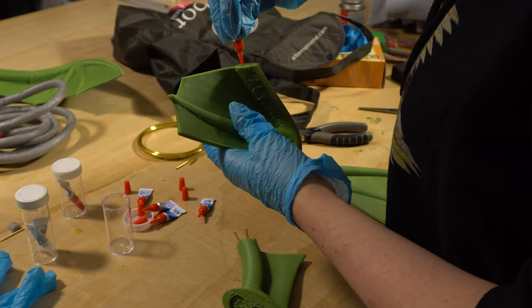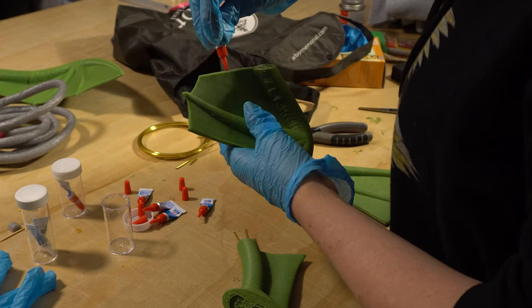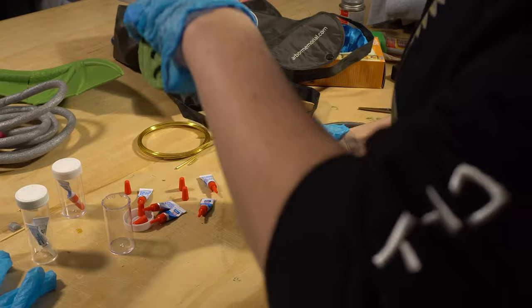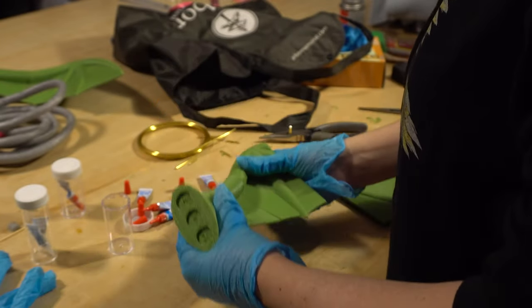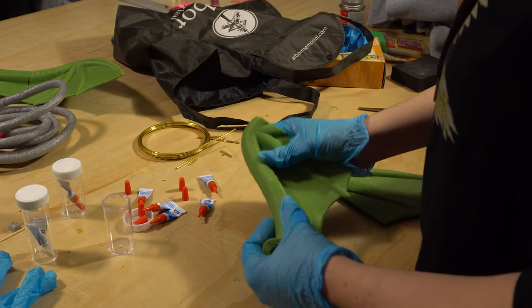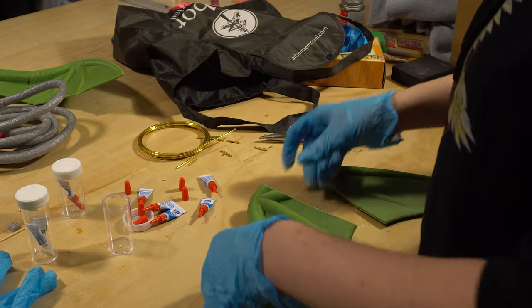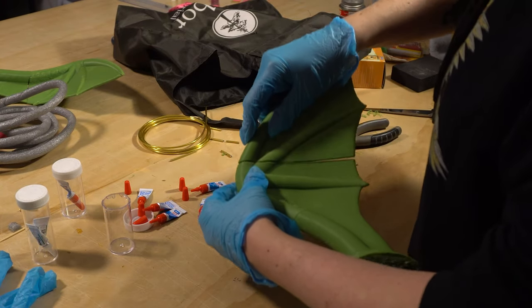The glue I used is nothing fancy — just super glue from my local dollar store. I used the same super glue to attach all the pieces together and made sure to hold them to each other until the glue was fully dried. I also made sure to focus on one wing at a time, making sure that each piece I was attaching was thoroughly dried before moving on to the next section of the wing.